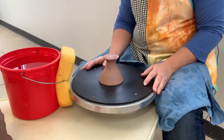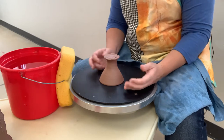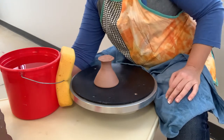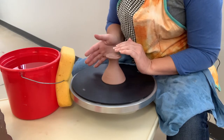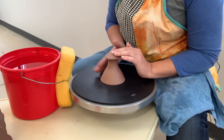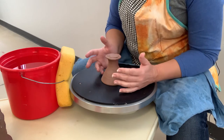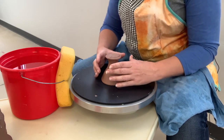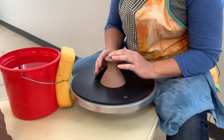We're going to start by centering this. The first thing I'm going to do is tap it to center, which takes a little bit of practice. When tapping it to center on the wheel, I'm looking at the periphery of the edge I'm centering, and as it gets close to my dominant hand — my right — I give it a little tap. You can practice this with a can filled with sand or coffee beans. A coffee bean can that's a little wider with its center of gravity tends to be a good tool to practice with.